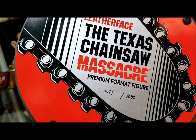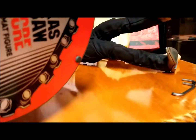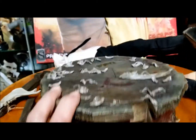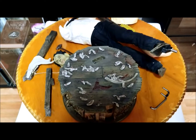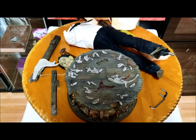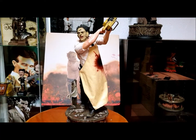I'm going to go ahead and put all this together, take one final look at the product, give it an overall rating, and share what I think about it. I'll be right back, and then we'll take a look at this statue in full assembled form.